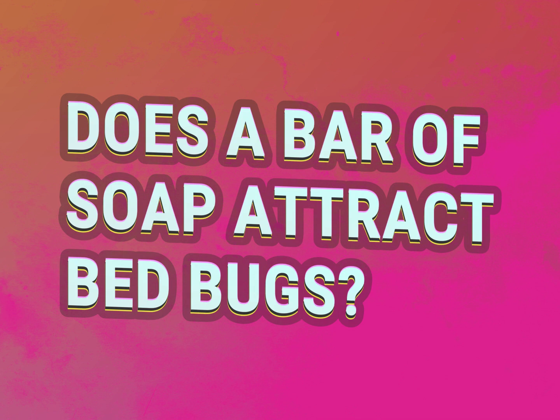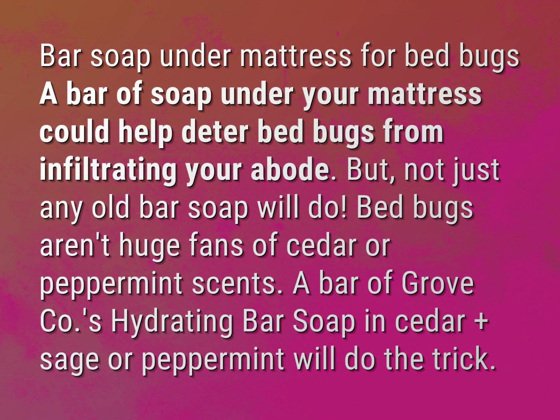Does a bar of soap attract bedbugs? A bar of soap under your mattress could help deter bedbugs from infiltrating your abode.